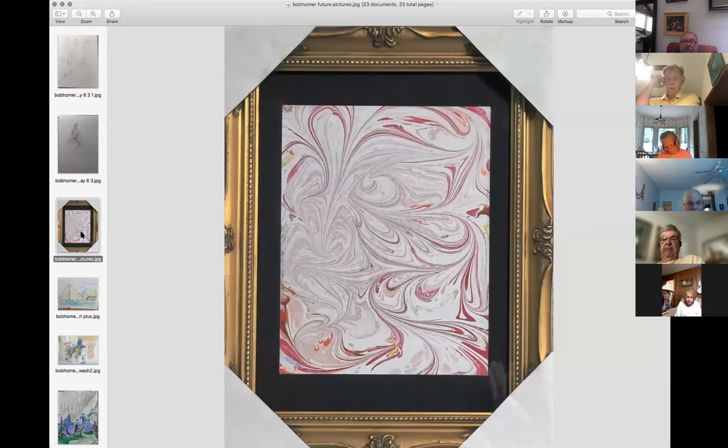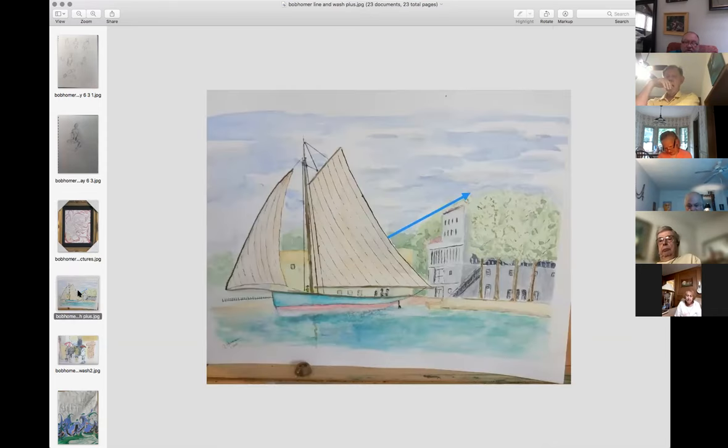There's another piece of marble paper waiting — I just stuck it behind a frame to see it. I'm going to put the Happy Buddha on this one.